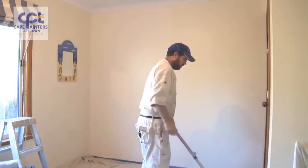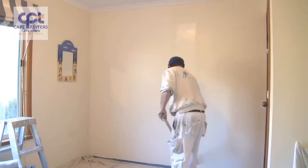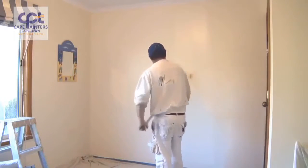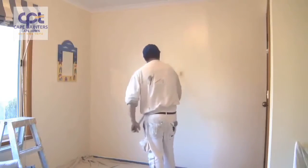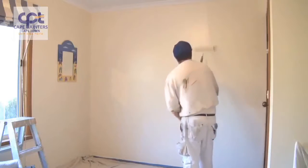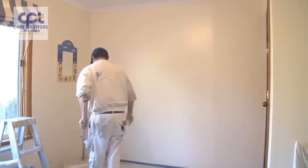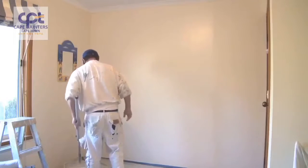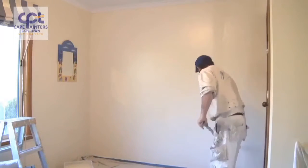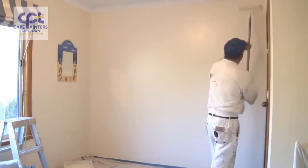Now I've got to here — just repeat the same process. Once again about half a roller width away, spread the paint out. I haven't got quite as much on this dip. Another handy tip: always have your roller tray close by, not on the other side of the room like I've seen some people do. So once again, roughly half a roller width away.